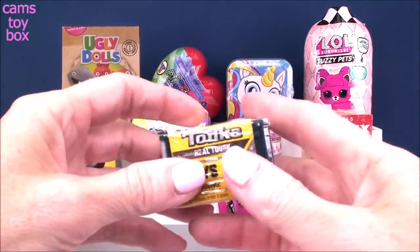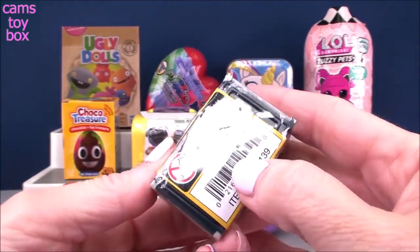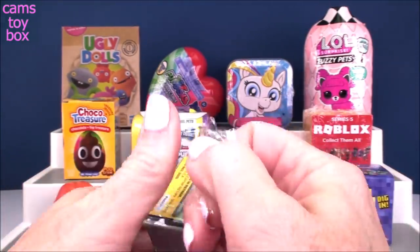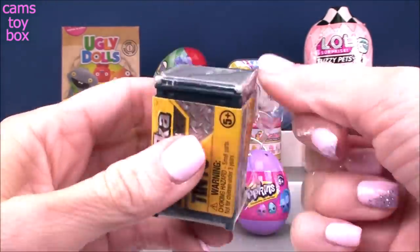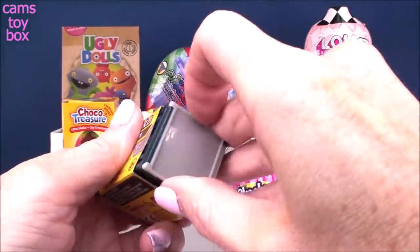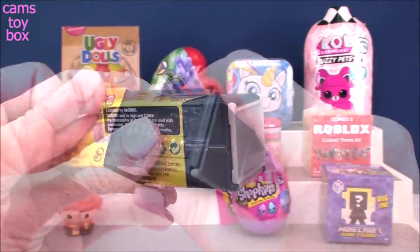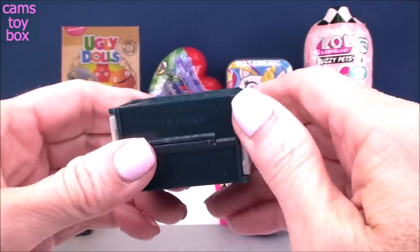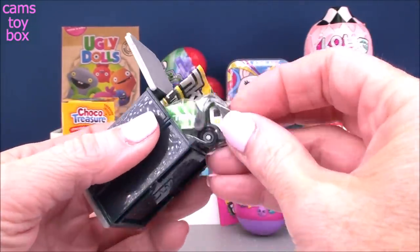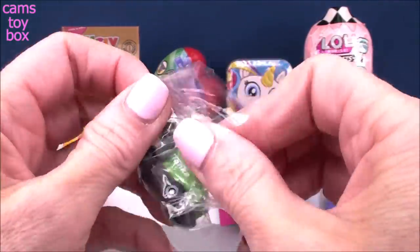Next up we have this really cool super tiny surprise from Tonka Tinies. These are really, really cute. I opened a bunch of them in a video with Rai Rai and he just loved these. He's going to be upset I opened some without him. So we pull that off and then we can slide this off. There we go. Now we can open up one of these doors. They come apart in all different pieces. So we get a little Tonka tiny truck in here. This one looks like a garbage truck.